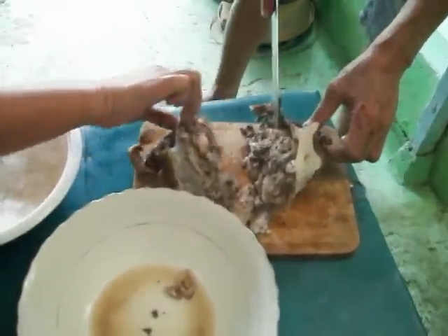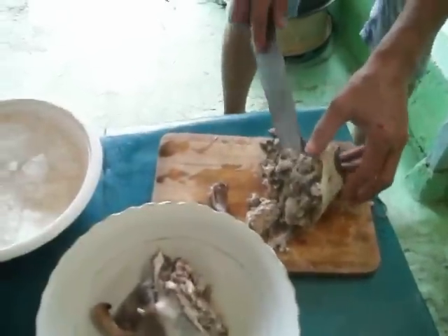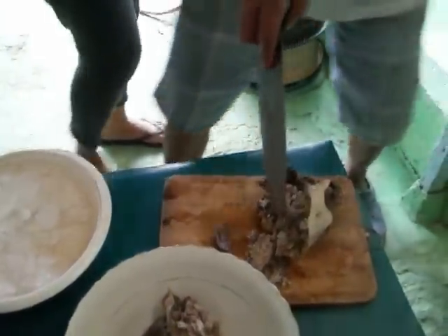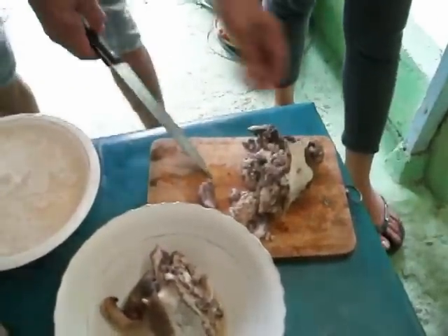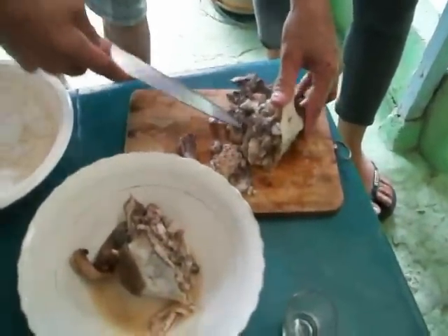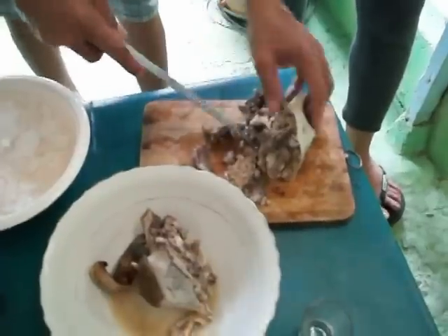What do you do to prepare? Do you just take the skin off of it and the eyes out? You take the eyes out? Yes. You take it off? Yeah. Lengua.